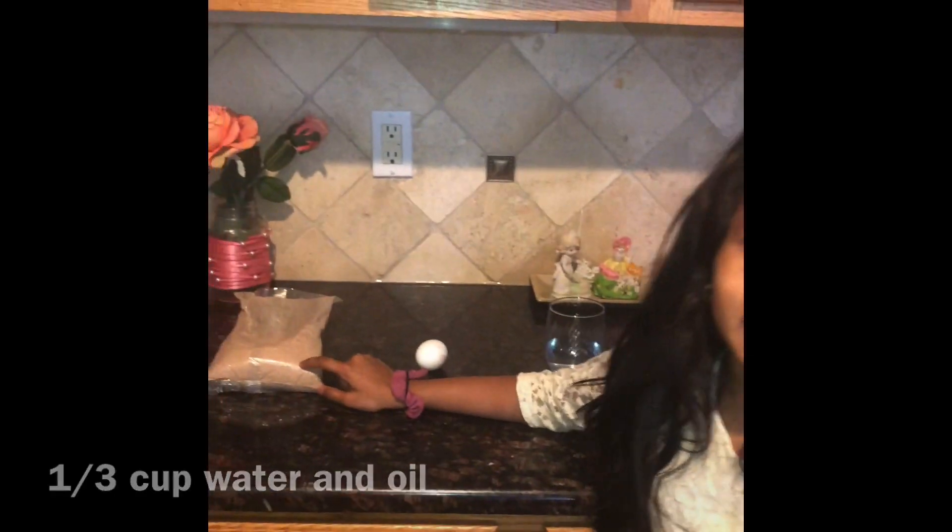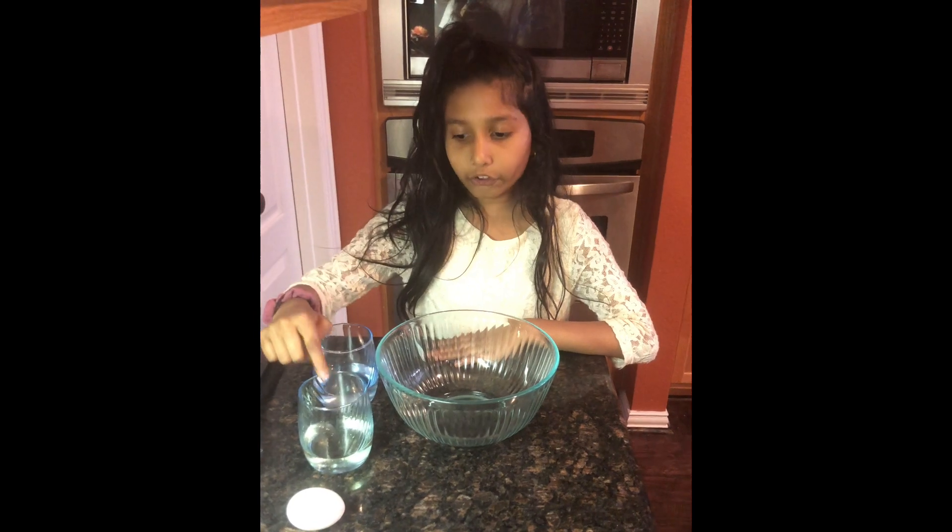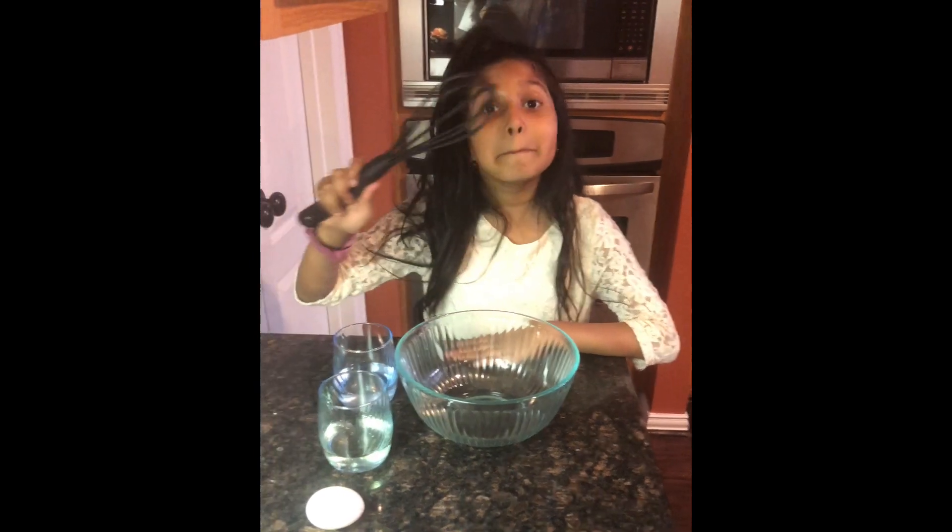First you add the water, oil, and egg, and then mix.